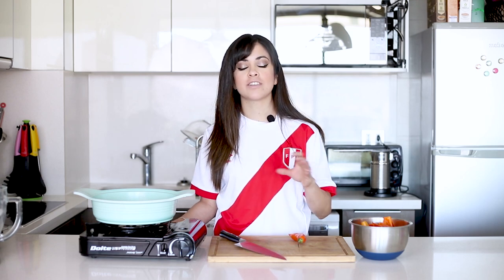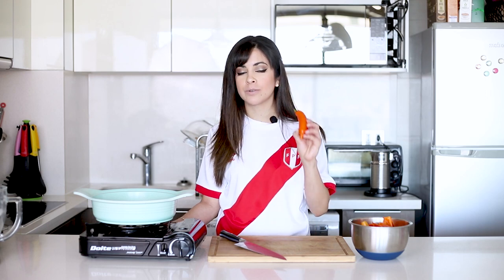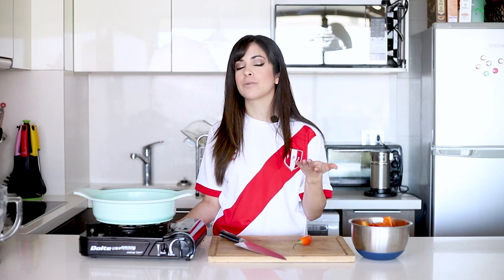This dish consists of layers of potato and also chili, which is this one. In the center we're going to do the Lima version, which is the chicken with mayonnaise, but you could also use canned tuna, or the octopus we did last week, or a salmon tartare. There are so many versions of fillings you can do, and this is the most classic for me because it's the one that was often made at my house.